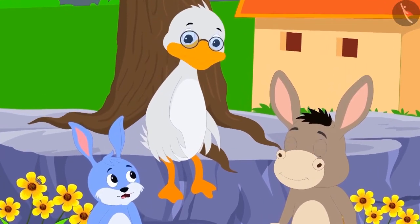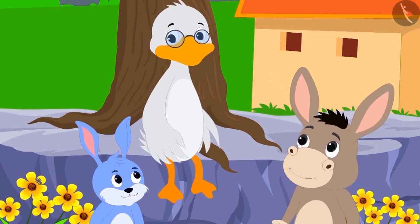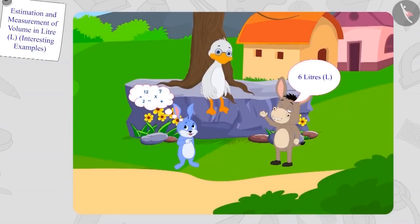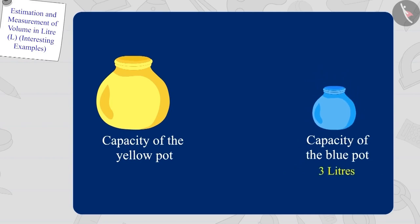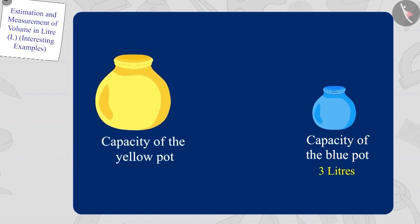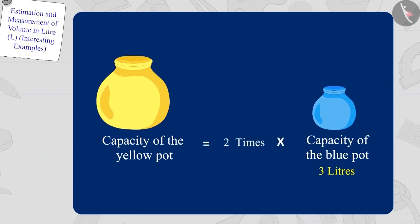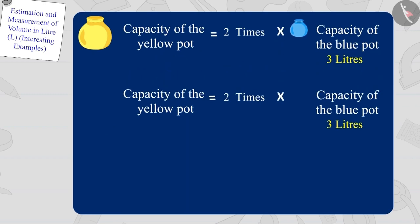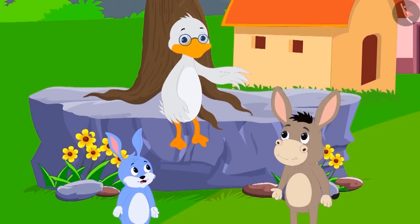Children, is Bola's answer correct? Let's see how Bola found this answer. We know that the capacity of the blue pot is three litres and the capacity of the yellow pot is twice that of the blue pot. In this way, the capacity of the yellow pot will be two times three, which is six litres. Bola's answer is absolutely correct. Your answer is absolutely right, Bola.